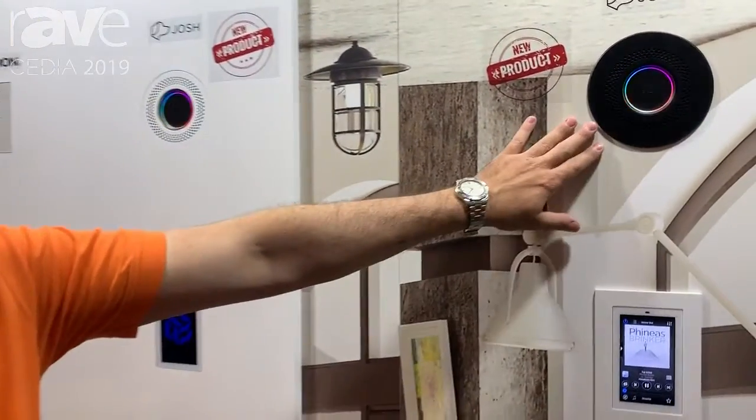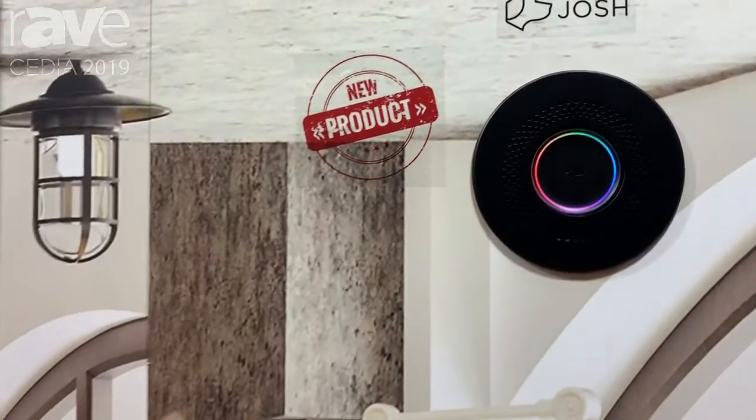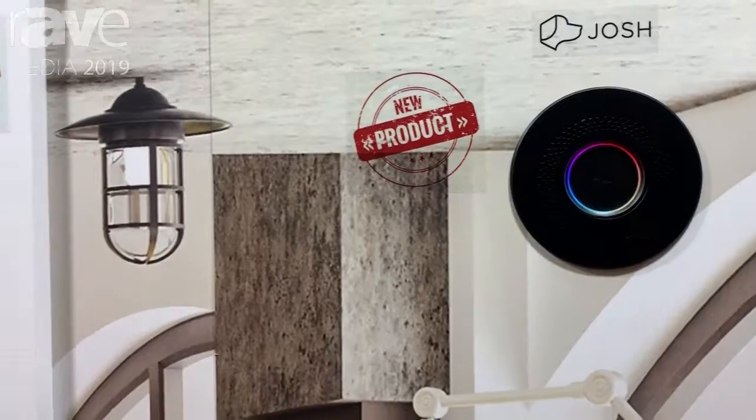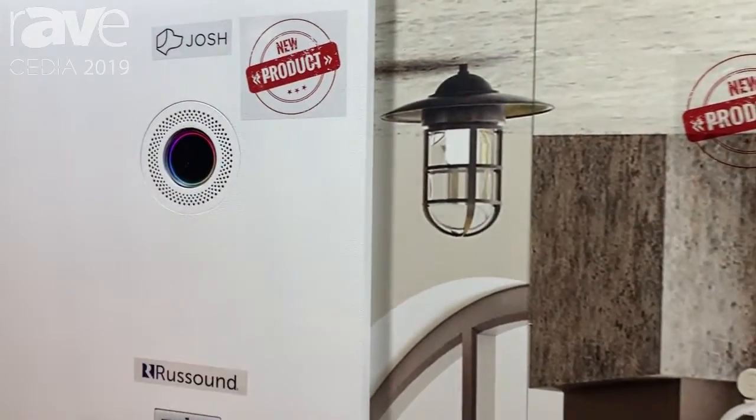This is David with WallSmart at CEDIA 2019. We're showing off the latest additions to our in-wall flush products for Josh.ai. We now have a retrofit as well as a new construction version to give you a much more sleek appearance.